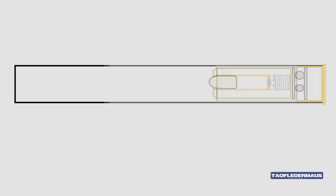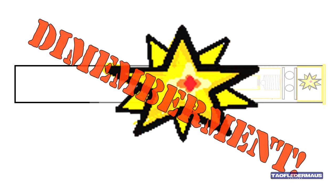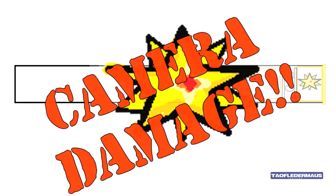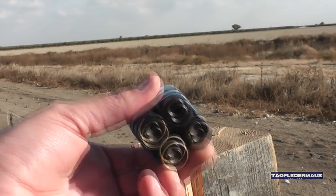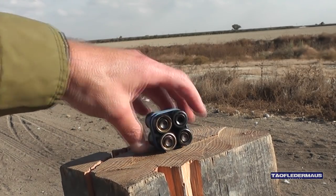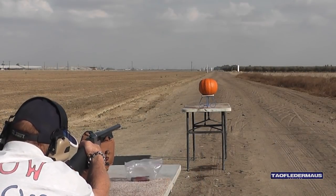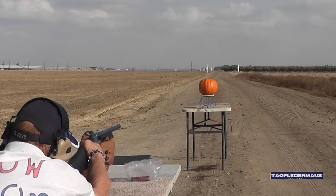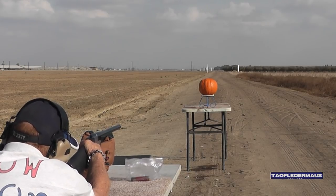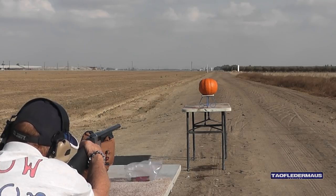So in a worst case scenario I envision this would happen. But don't worry we will set these off outside the barrel and it will be very cool. But I think you will also be very impressed with these rounds without a round in them. I'm a little nervous with these so whenever you're ready.